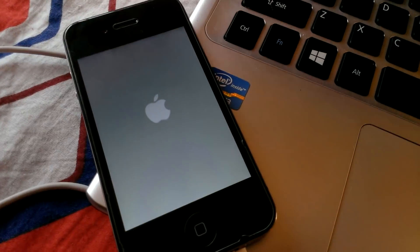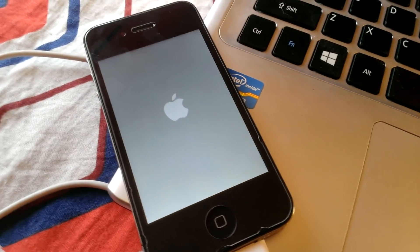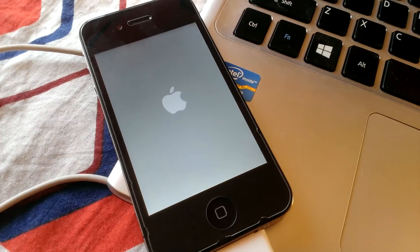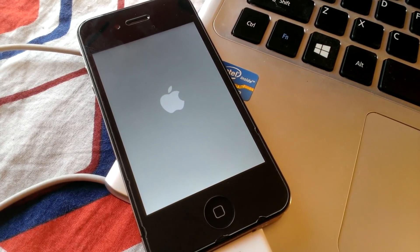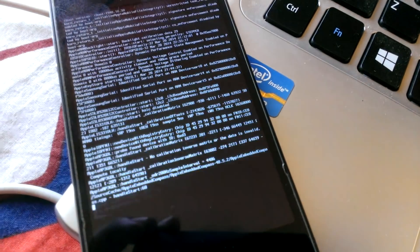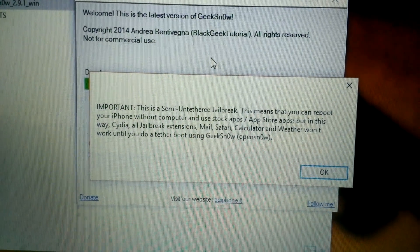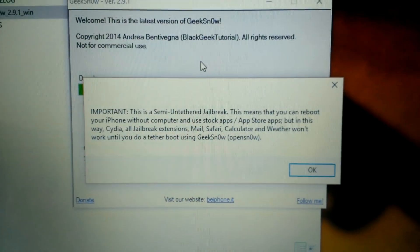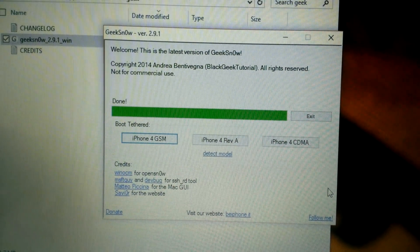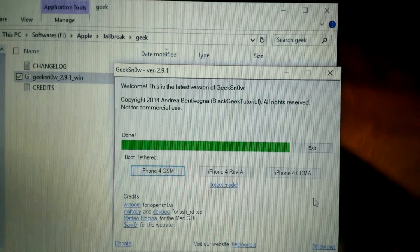Again the same process continues. This showed us a message — this is a semi-untethered jailbreak. You can reboot your iPhone without a computer. You can convert this tethered jailbreak to untethered using the Pangu repo.